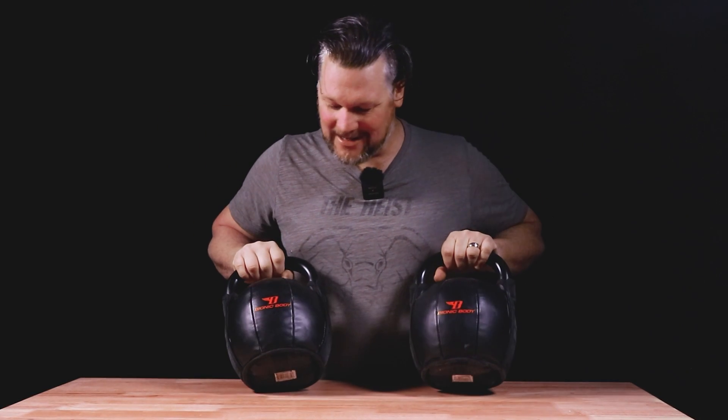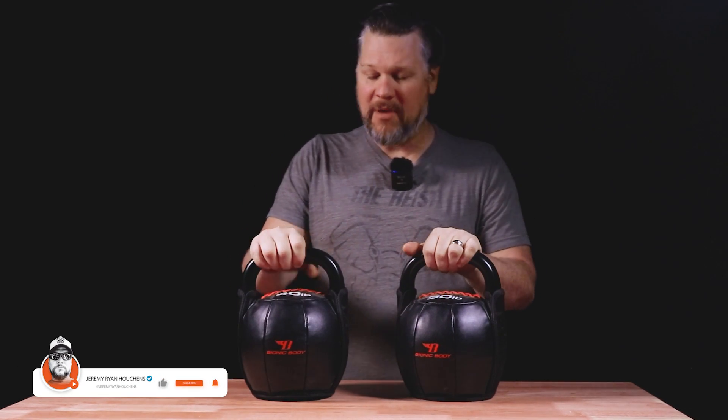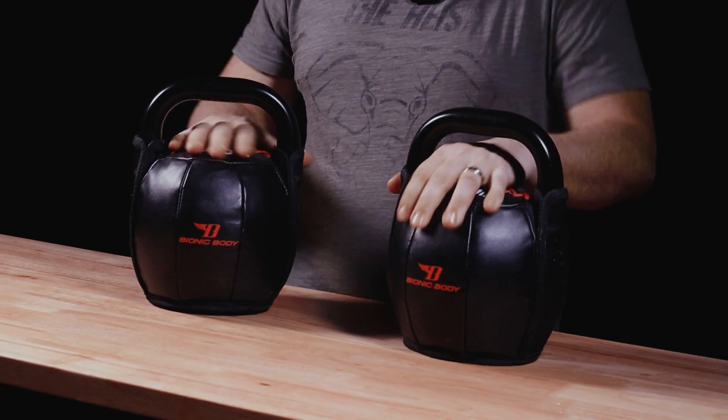Welcome back to another gear review. Today I'm going to be talking about these kettlebells from Bionic Body. I have a 30 pound and a 40 pound kettlebell. I just started getting into kettlebell exercises about six months ago, and that's about how long I've had these.